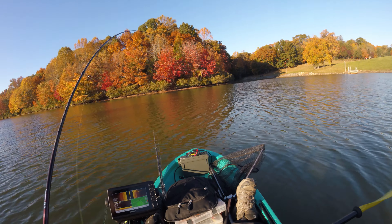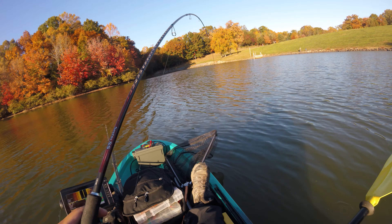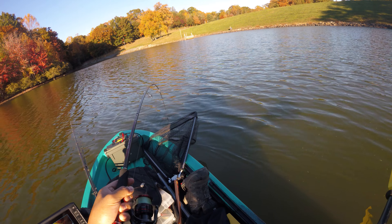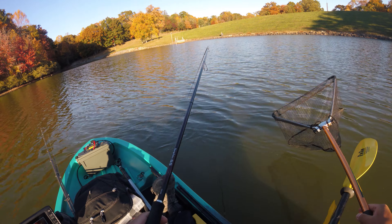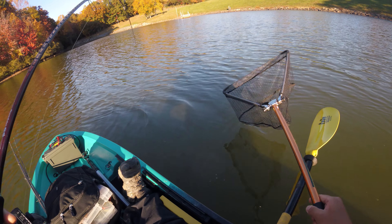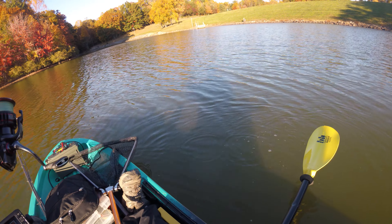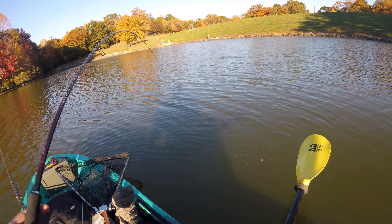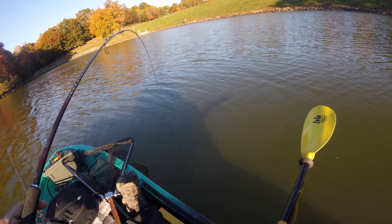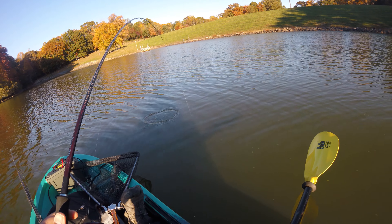Setup number two: this is my finesse setup that I was using for the drop shot. It is a Shimano Sephia SS — this is an eight-foot-three medium power spinning rod. It's a squid rod that I bought from Korea, and definitely not optimal for being in a kayak because it's eight feet long. But so far it's been a lot of fun to use — really fun, extremely light, strong, and very bendy.